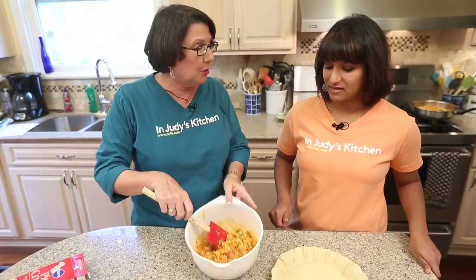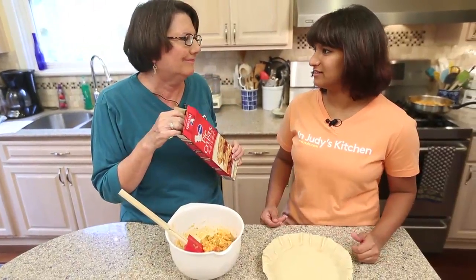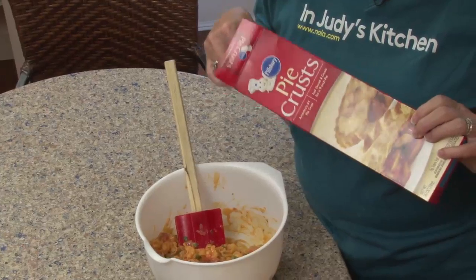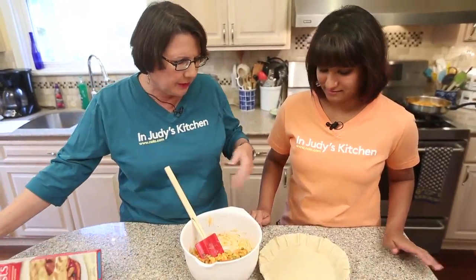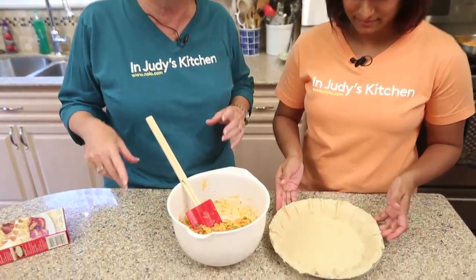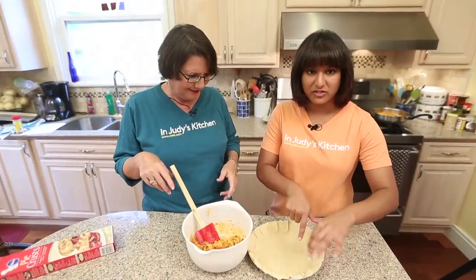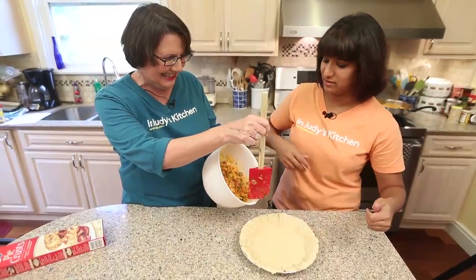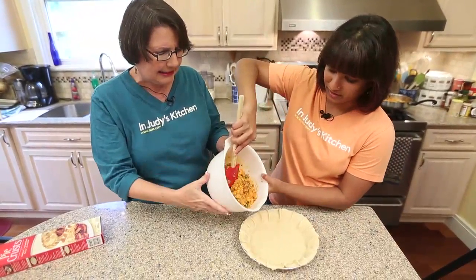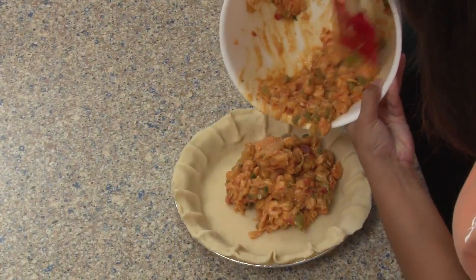So this is our cooled filling and that's our pie crust. True confession — we cheat. Why not? Pie crust is another lesson. We're cooking at home, not in a restaurant. So we're going to put this in our pie shell. Then we're going to put it on a pan and put it in the oven at 375. Judy showed me this nice thing where you pinch the edges together and make it look all pretty — it's called fluting the pie crust and you can play around with that in different ways.